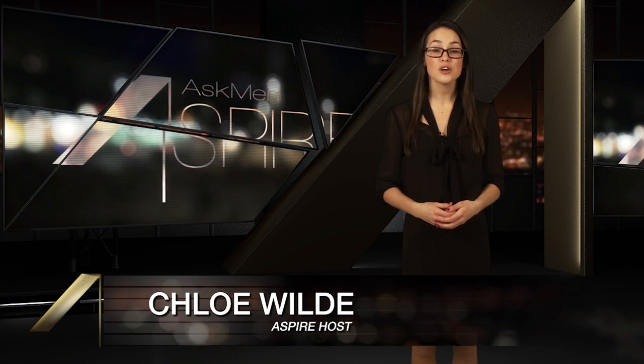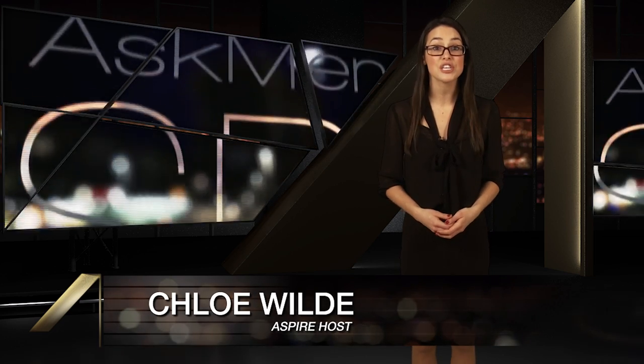So that's it for this week's Aspire. As always, if you're watching us on YouTube, be sure to subscribe and let us know of any game-changing gadgets that we've missed, and I'll see you guys next week with all-new luxury-packed episodes of AskMen Aspire.